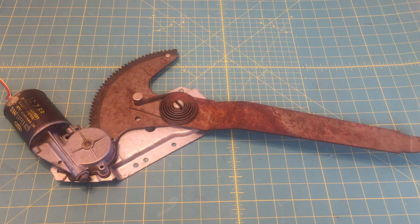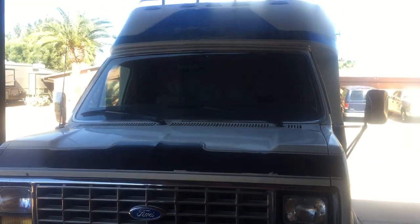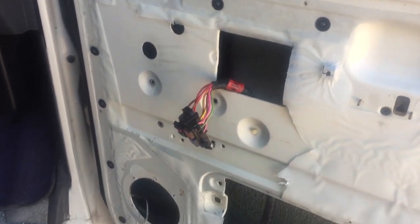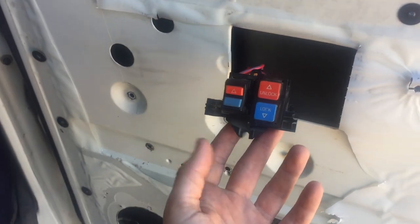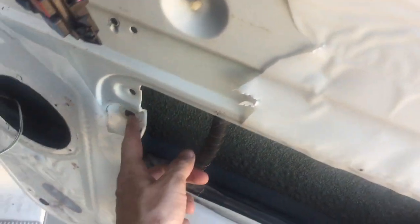I'm going to show you the vehicle and then pull the motor off to see if I can just replace the motor, which I've determined to be damaged. Here's the beast — this is my 1989 Chinook. On the passenger side door, which I've taken apart, it's important to understand that a lot of videos say there are three rivets to remove, but there are actually four that need to be removed in order to get the regulator off.